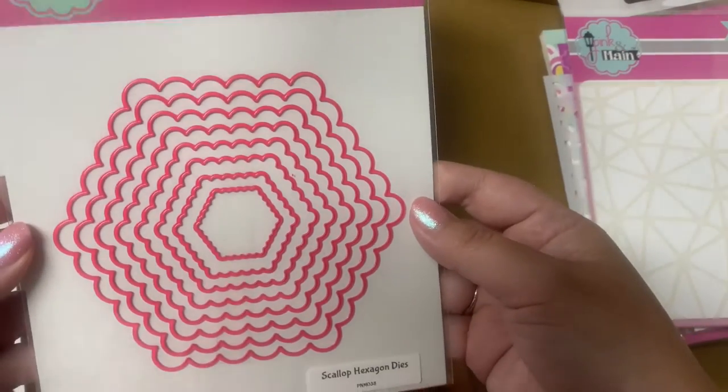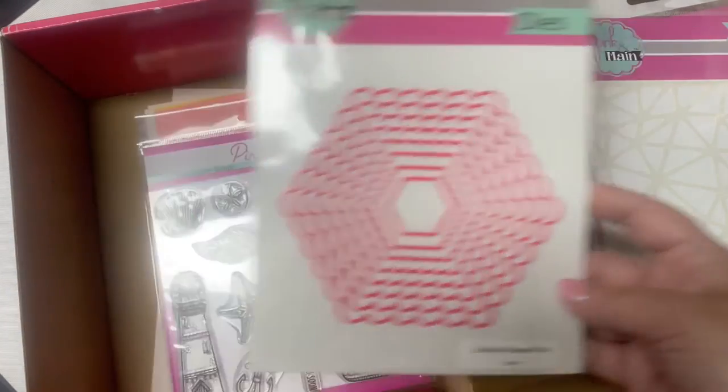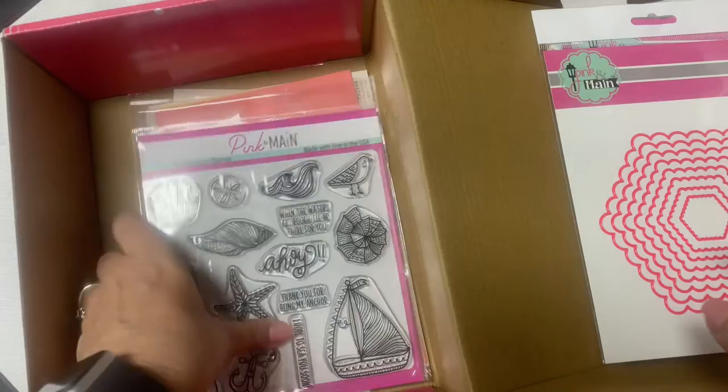And here are some nested dies called Scallop Hexagon Dies. I don't have any hexagon-shaped dies, so I'm definitely excited about these.